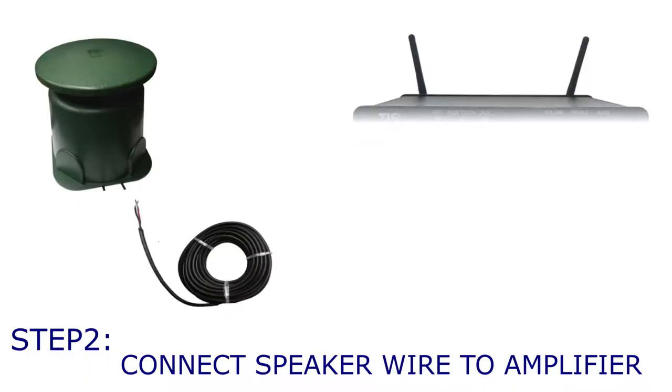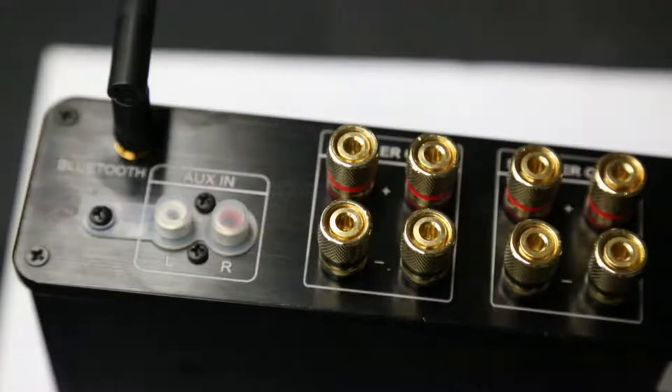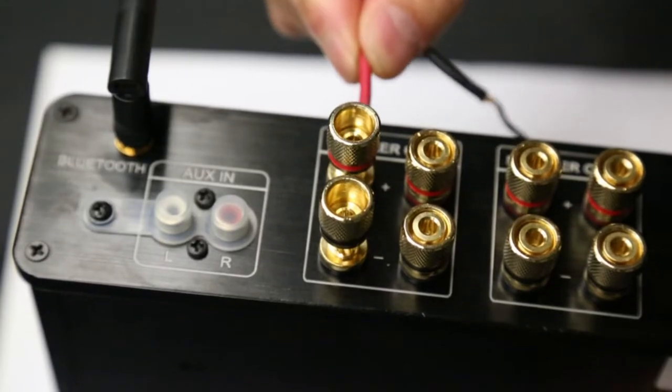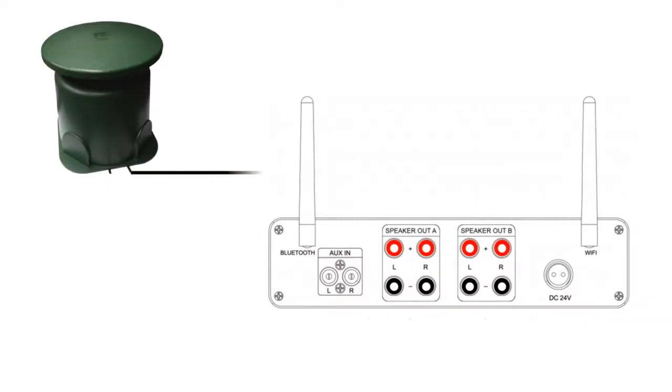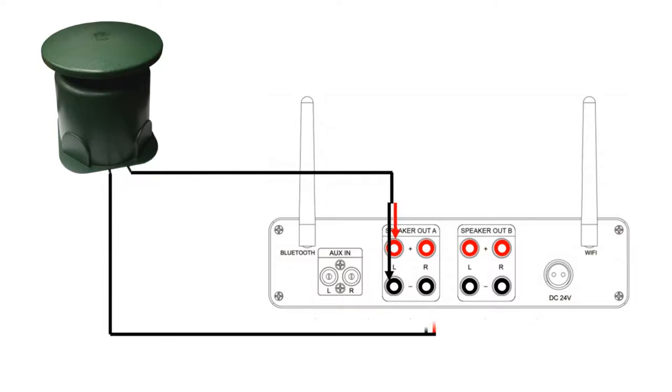In step two, you are connecting the other end of the speaker wire to the amplifier, positive to positive, negative to negative. Repeat the same previous steps and plug in the second speaker wire into the other channel's terminals.